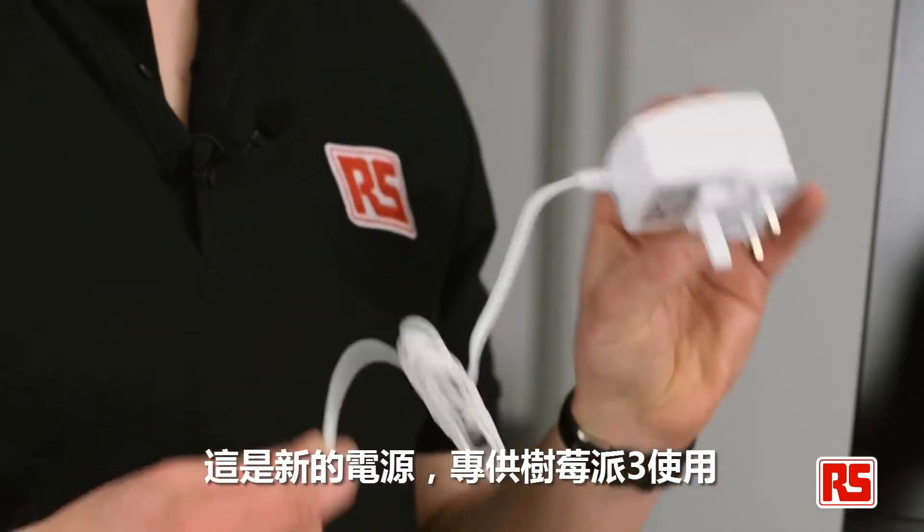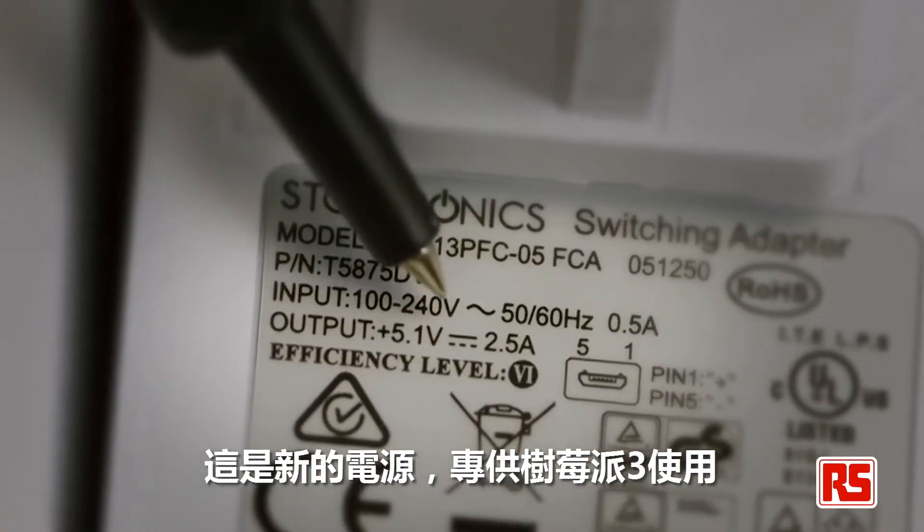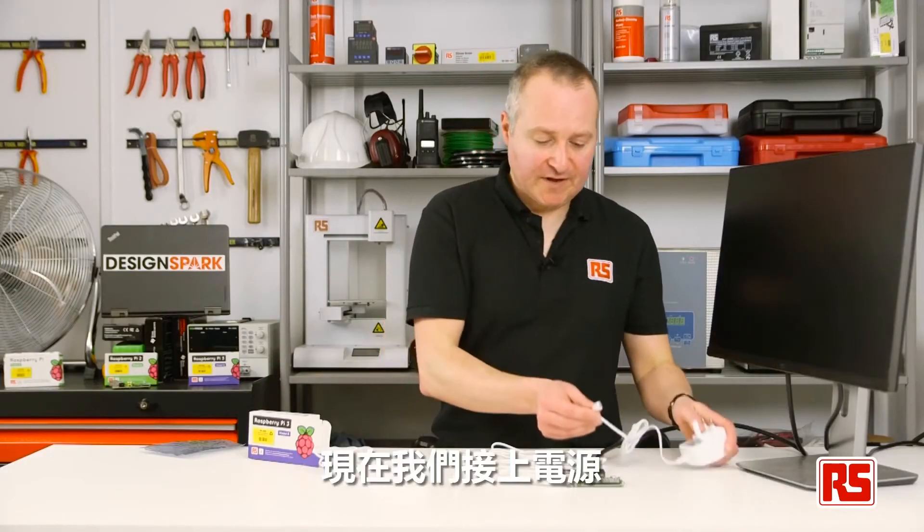Finally, we'll plug in our Raspberry Pi 3 power supply. This is a new power supply specifically for the Raspberry Pi 3. You can use your Raspberry Pi 2 one, but for best results we suggest you use this one. So we'll plug that in here.